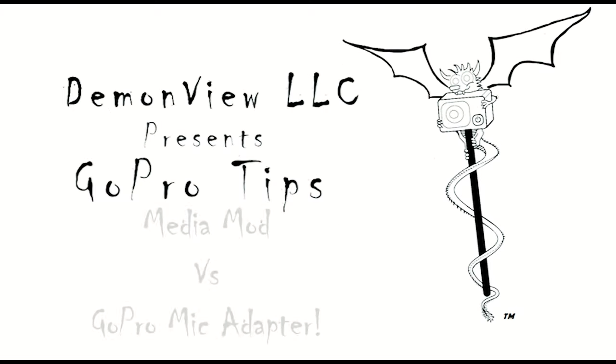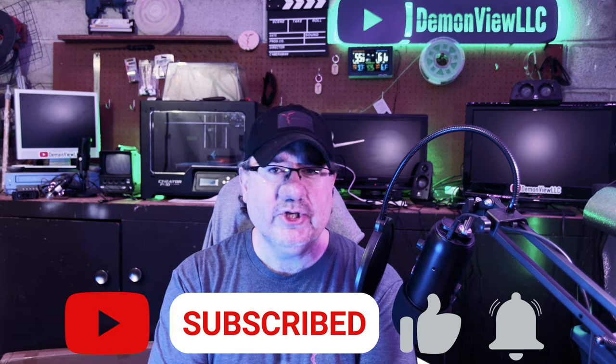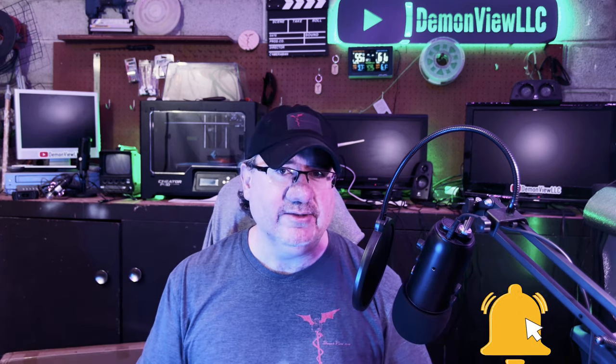This is Demon View. Welcome back to the channel. I do appreciate you tuning in, and if you haven't already, please click those like and subscribe buttons. It really does help out with the channel views, and it also makes it easier for me to bring you educational videos like this. So with that, let's get on with the video.